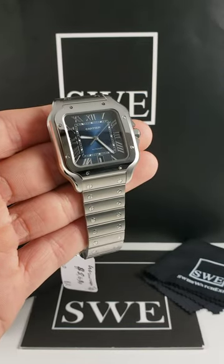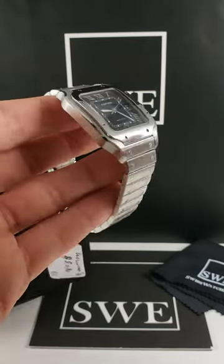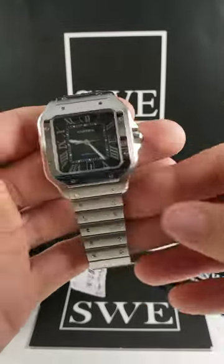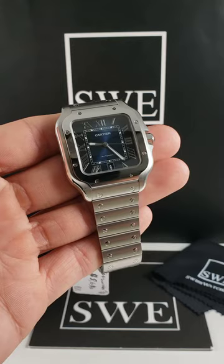So I've got a Cartier Santos here. It's not quite as thick as the Santos 100, so it does have a slightly slimmer profile. Personally, I'm a huge fan of that.